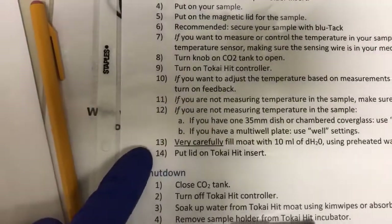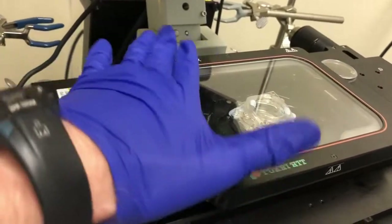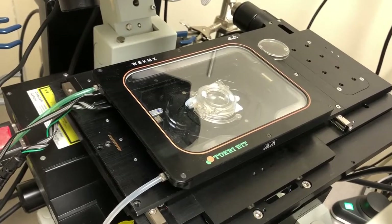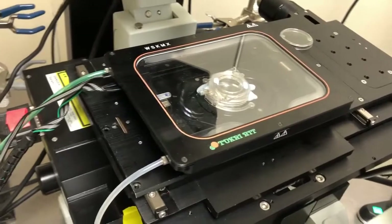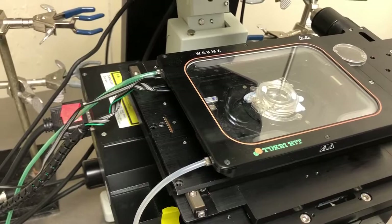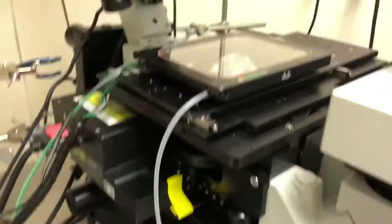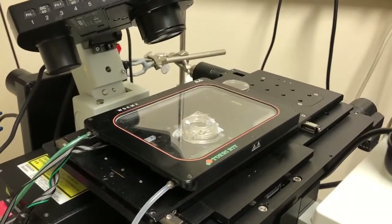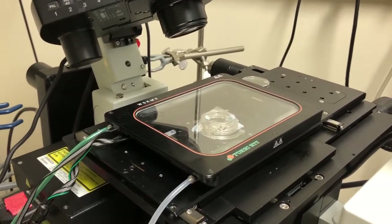The final step is to put the lid on the Takai Hit insert. You typically want to do this and leave it to stabilize for at least 15 to 30 minutes to let it sit and be very stable before running an experiment where you need it to stay stable. Also keep in mind that this microscope has a hardware-based autofocus, so you can use that to your advantage to keep things stable. If you have any questions about how to address the stability, let me know and we can discuss them.